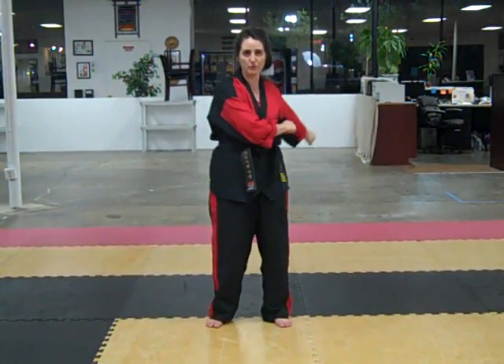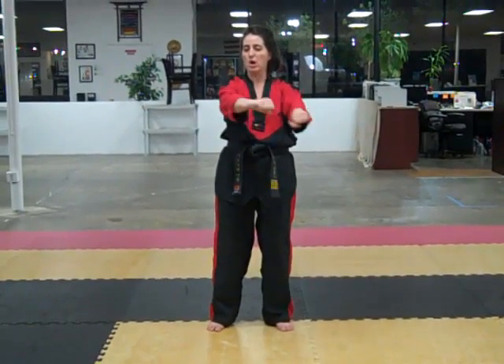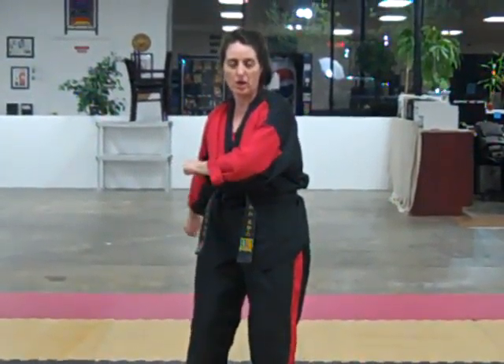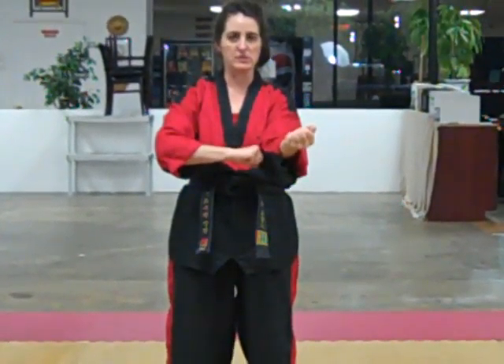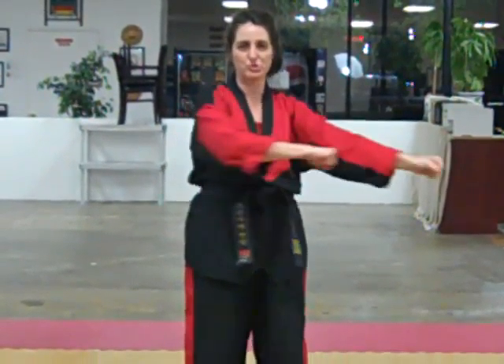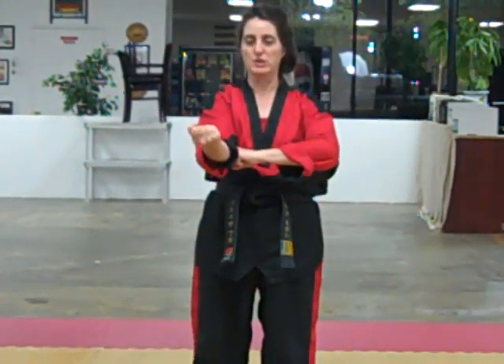There you go. Ready? Bring it down for torque, across, twist. Down for torque, across, twist. Now I'm going to turn my shoulders a little bit because we're actually going to be moving our shoulders. So down for torque, across, switch.